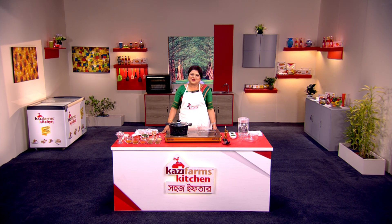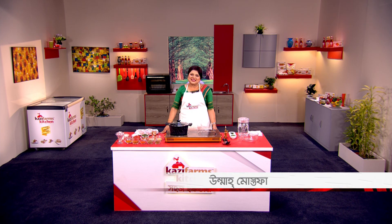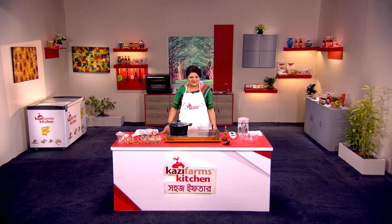Assalamu Alaikum, welcome to Kazi Farms Kitchen. I am Faqima, and I am here for the first time. I have a very nice recipe for you today to start — a frozen food recipe.